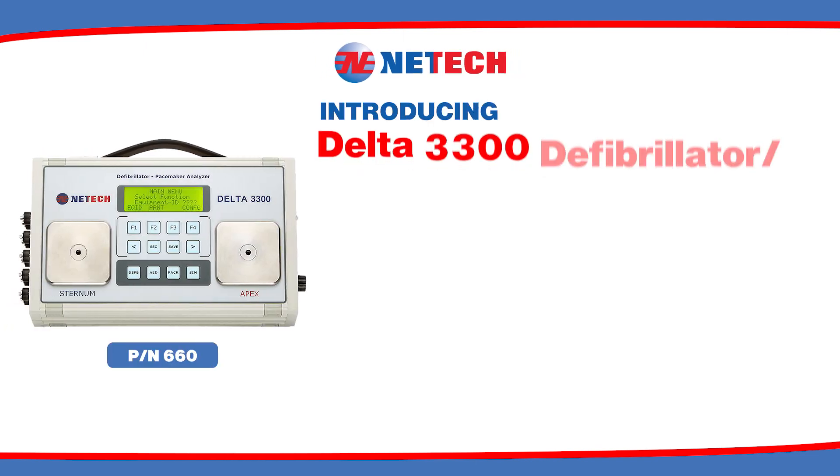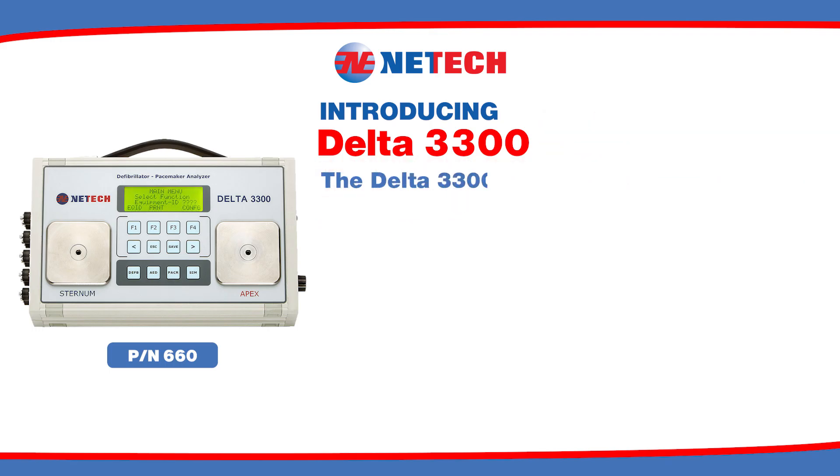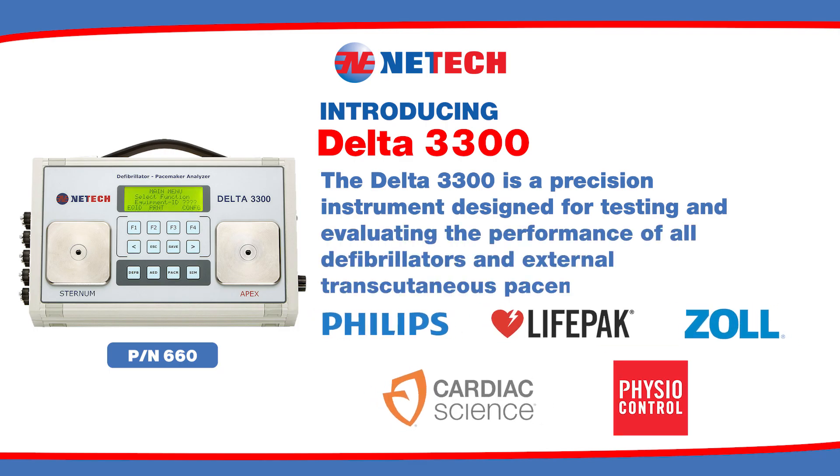Introducing the NetTech Biomedical Delta 3300 Defibrillator Transcutaneous Pacemaker Analyzer. The Delta 3300 is a precision instrument designed for testing and evaluating the performance of all defibrillators and external transcutaneous pacemakers.